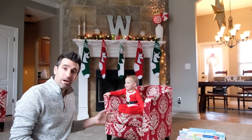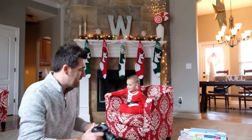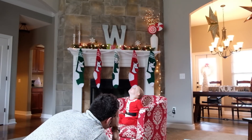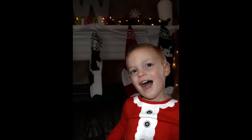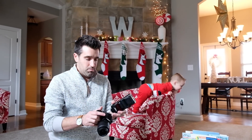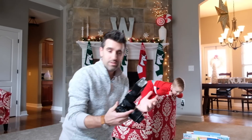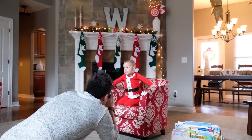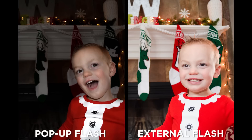Here we have another scenario in front of the fireplace with some Christmas decor behind it. Let's take a shot in auto mode with the pop-up flash. Smile! Zeland is well-lit but the background is really dark and dingy — it's almost like you're in a cave. Now I'll switch back to manual mode using the same settings and pop on the external flash. And we're going to take another shot. You can see how much brighter this is — it incorporates all that Christmas backdrop and looks so much better.